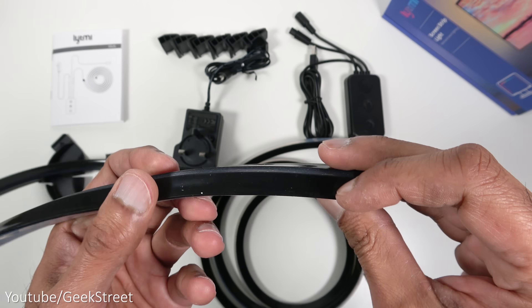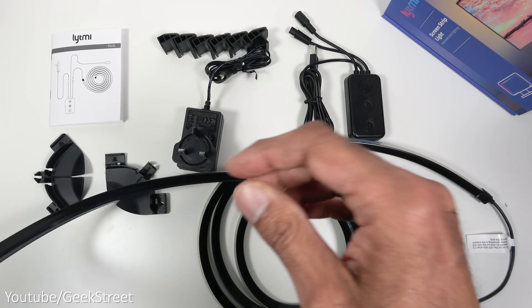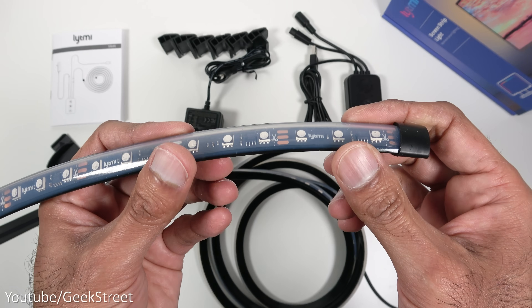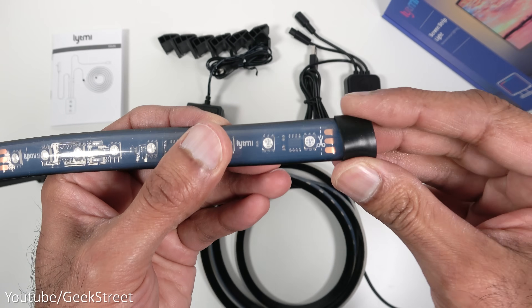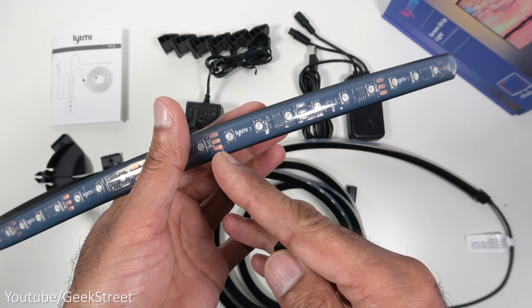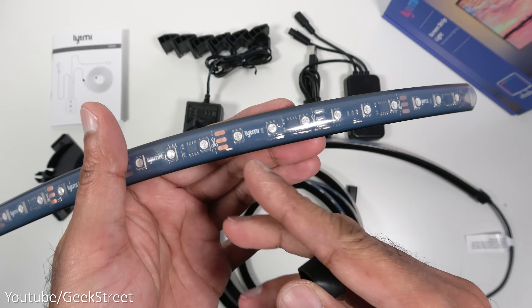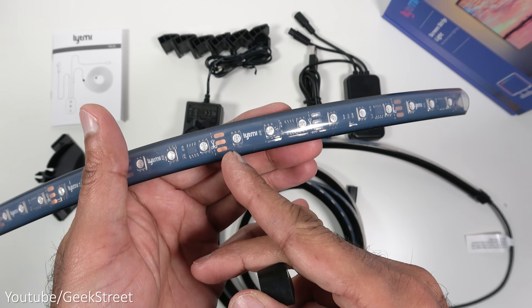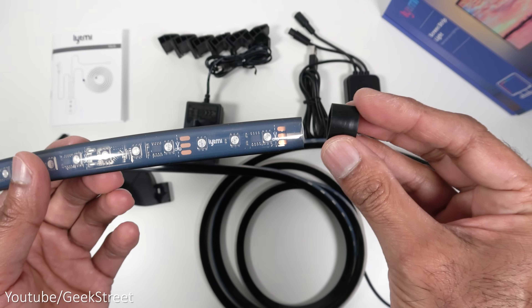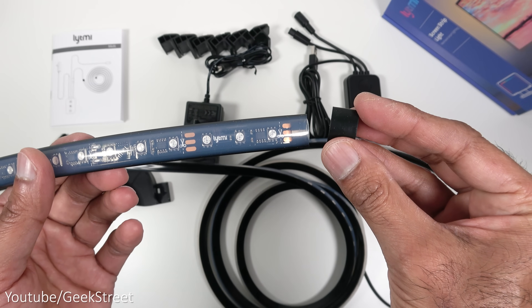The LED strip doesn't have any sticky strip on the back — you'd use the fixtures it came with to attach it to a monitor. It's encased in rubber and the build quality feels really good. The end cap comes off easily, so if you need to make a cut, you can see the cut points inside. Cut points are at every five centimetre intervals, and once done you just replace the cover to keep it tidy.